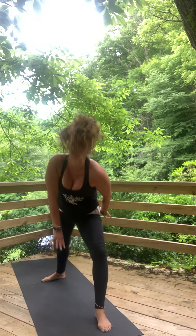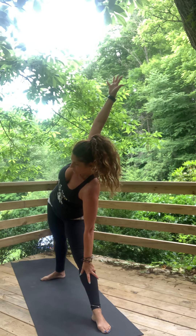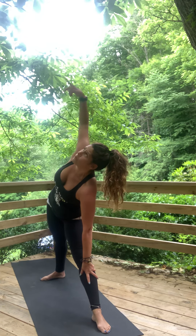Step through, cartwheel open. Straighten out the front leg, reach — triangle pose. Eye gaze can be up or down, whatever is more comfortable for you.